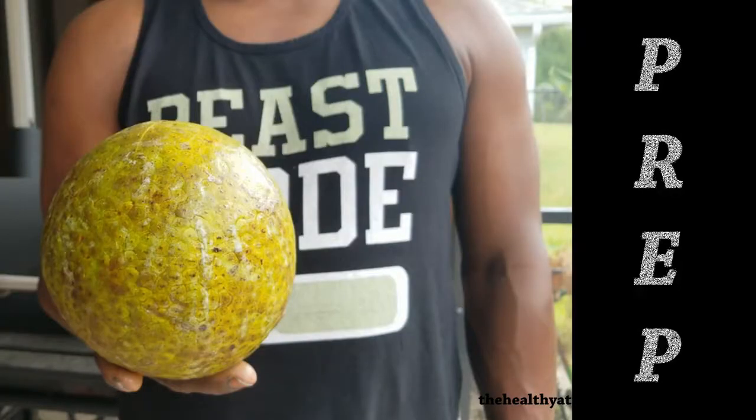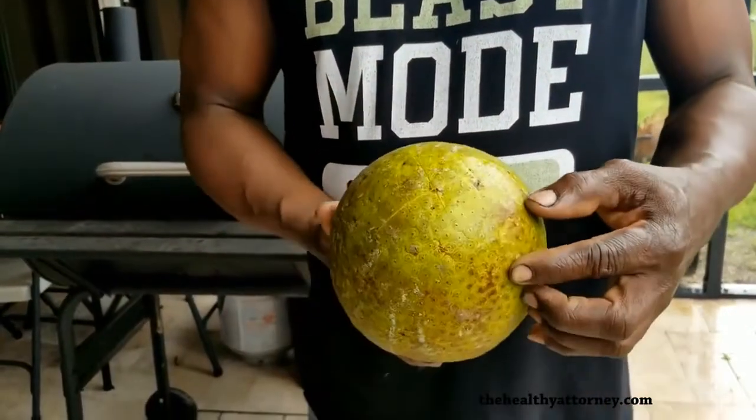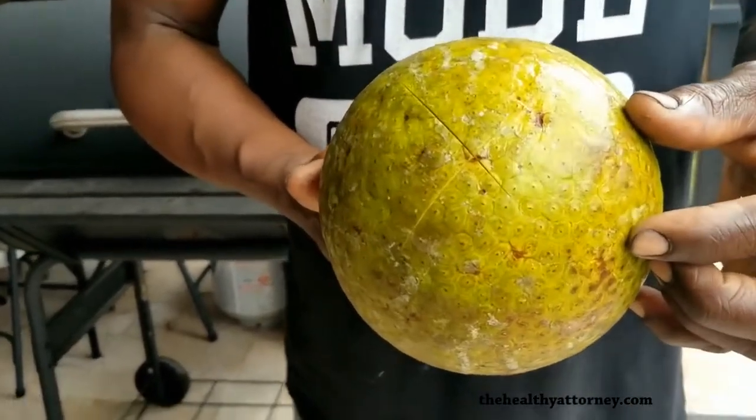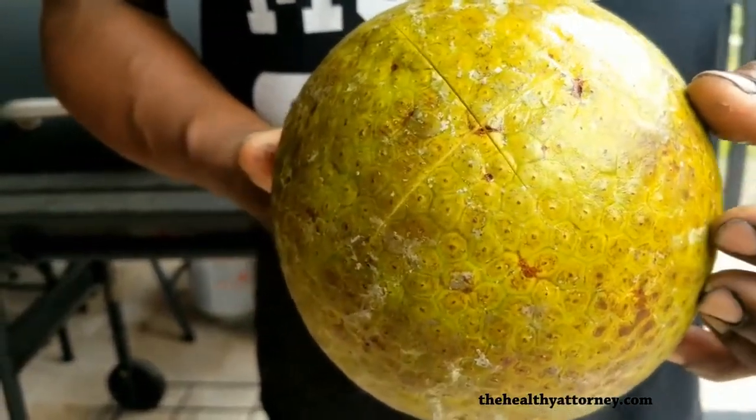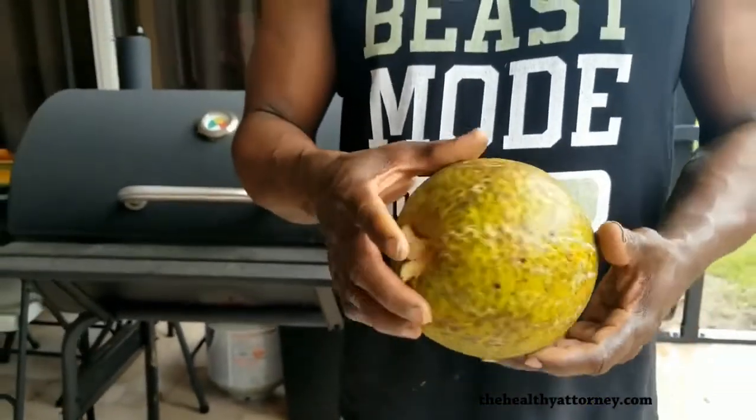How do you prep a breadfruit for roasting? My grandmother taught me that you stick a knife in the heart and you make an X on the bottom. And that allows the steam to penetrate while it's roasting.